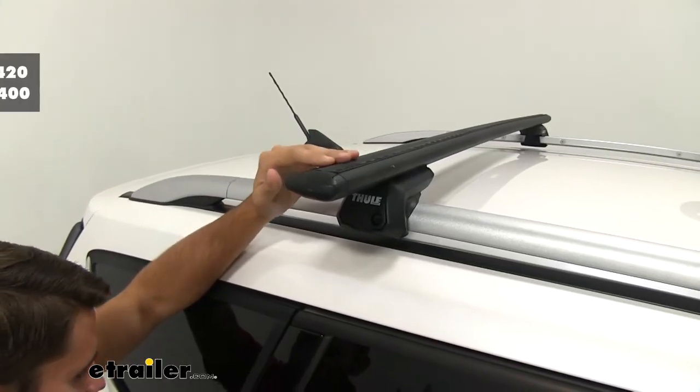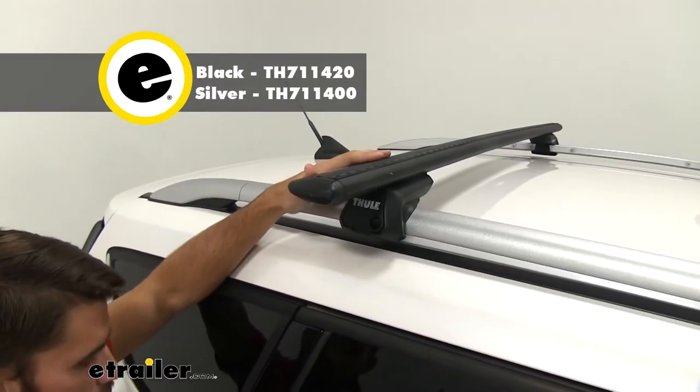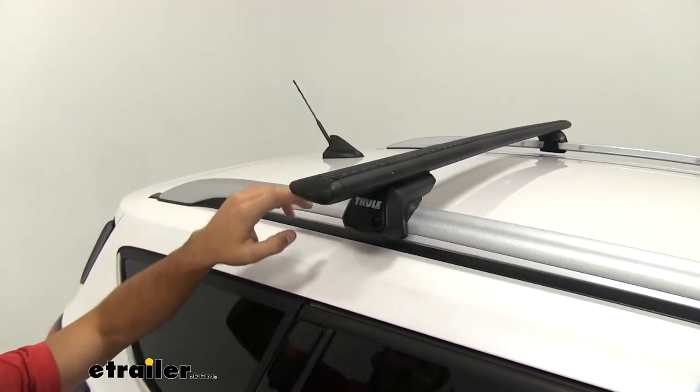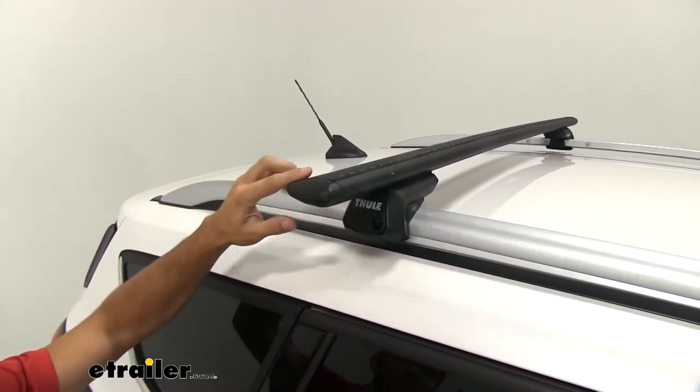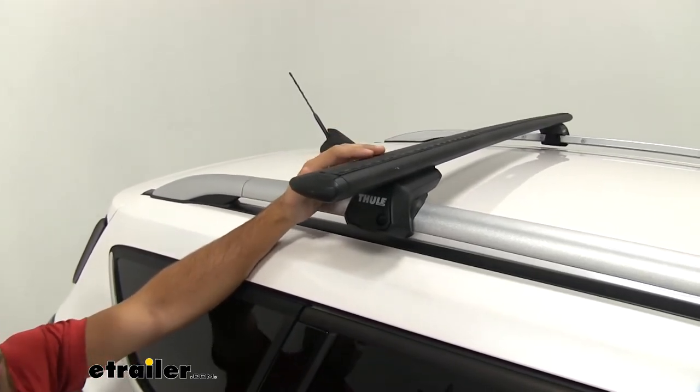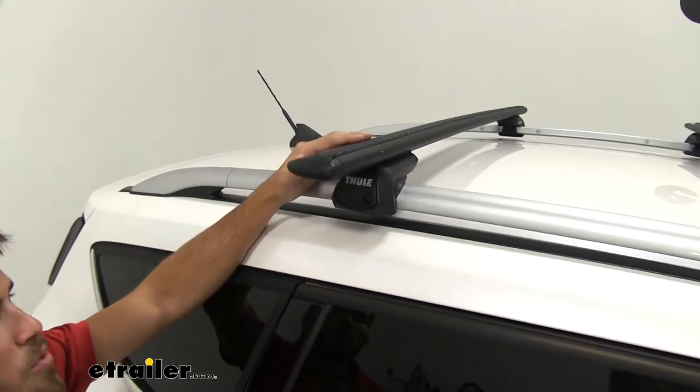Up top we're going to have our 53-inch long Wingbar Evo crossbars. These are going to have a really nice sturdy construction to them. They have a nice aerodynamic shape that's going to help cut down on wind noise and drag, especially when you compare it to your standard square or round bar roof rack system.